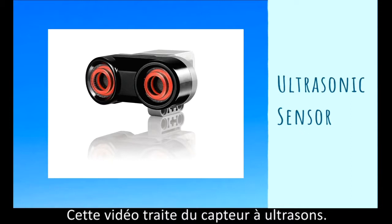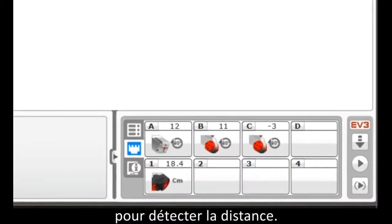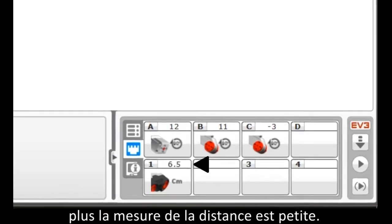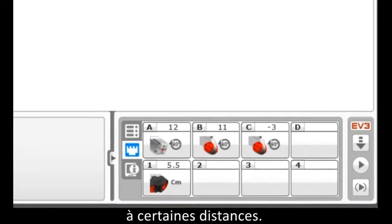In this video we will be going over the fundamentals of using an ultrasonic sensor. As you can see on the port view here, an ultrasonic sensor uses sound waves to sense distance. The closer the wall is to the sensor, the smaller the distance number. You can program your robot to perform certain tasks or actions at certain distances.